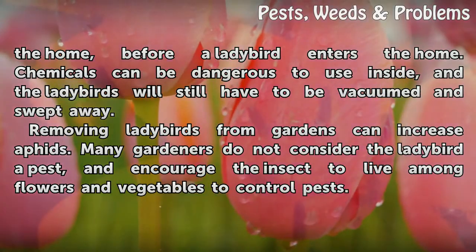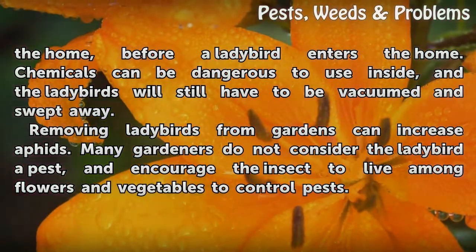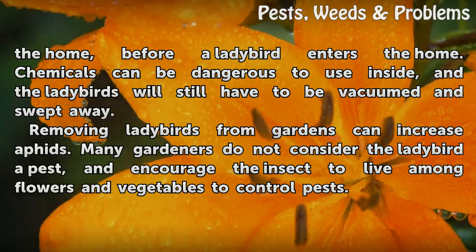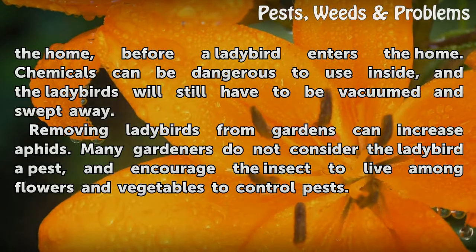Removing ladybirds from gardens can increase aphids. Many gardeners do not consider the ladybird a pest, and encourage the insect to live among flowers and vegetables to help control pests.